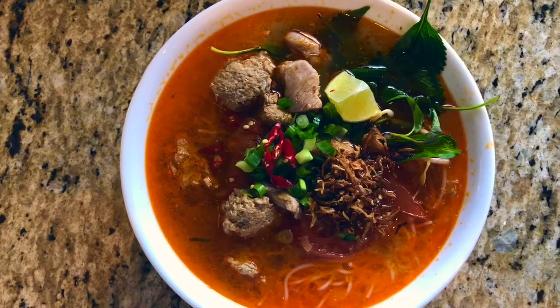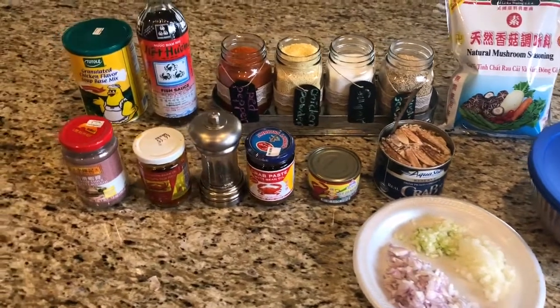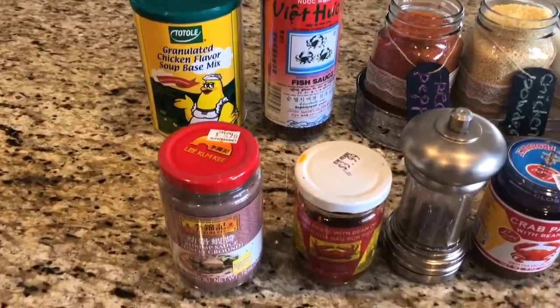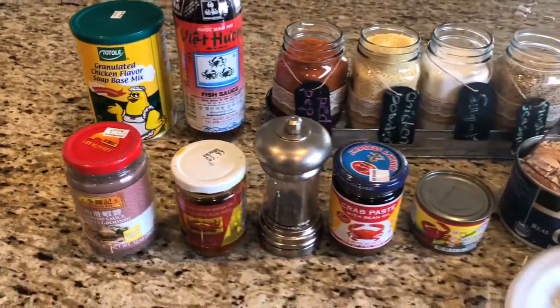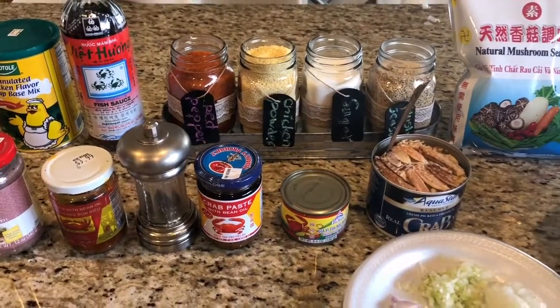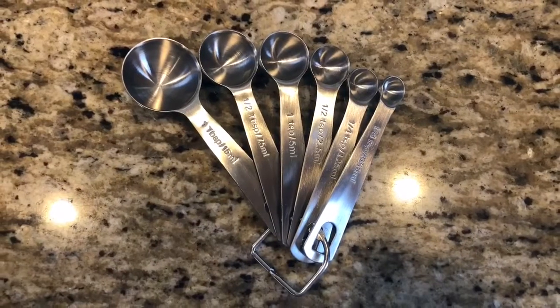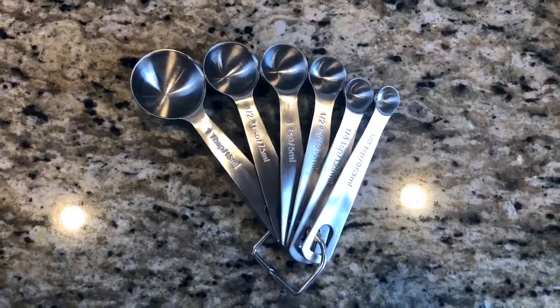Hello everybody, today we'll be making the Vietnamese crab noodle. Here are all the ingredients — you can get these at a Vietnamese store or some Asian stores. I'll be listing them at the bottom of the description so you can get it and prepare to cook. We have some onion and green onion, and here are the measuring tools and cups you can get at the Amazon store.